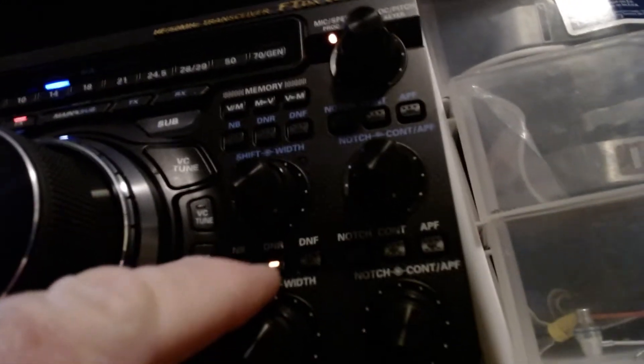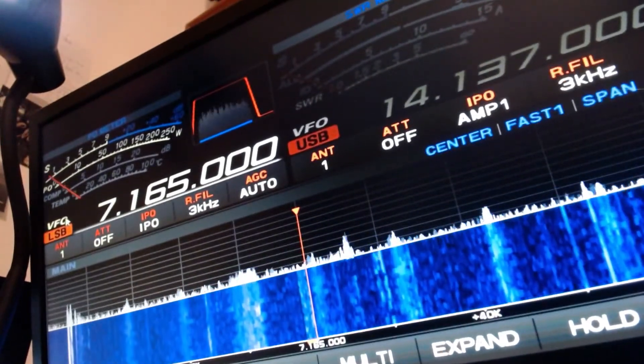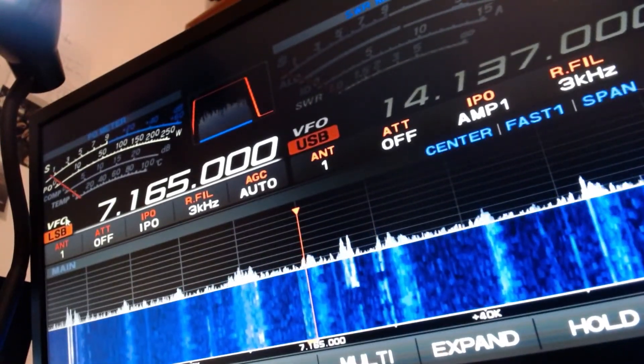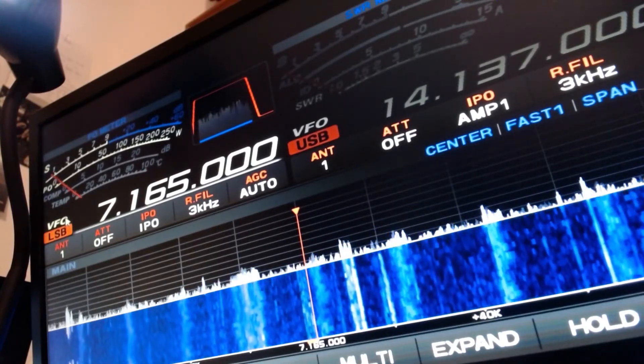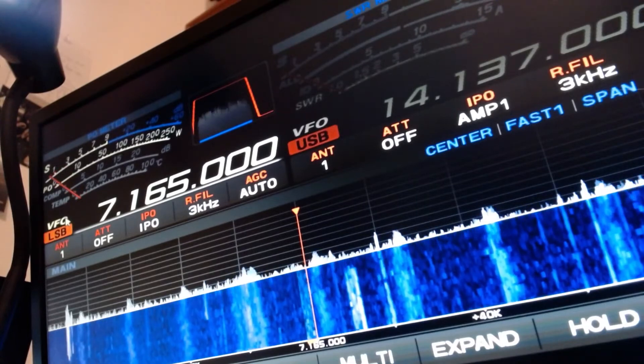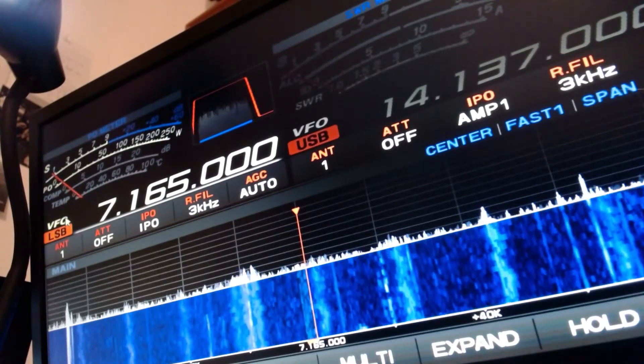On the 101 MP that I use, you can see there's no noise reduction whatsoever — it would be lit up if it was, but there's no lights. There's the waterfall and a full view of the S meter. This is on a ZS6 BKW dipole antenna at 48 feet.